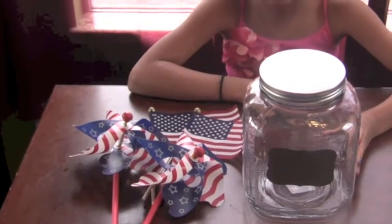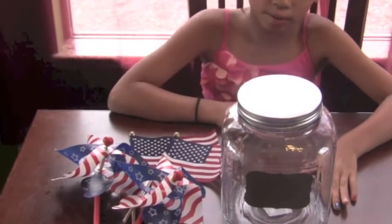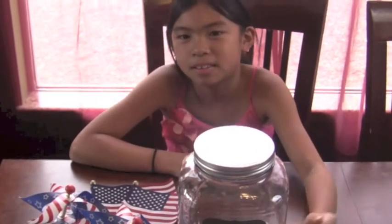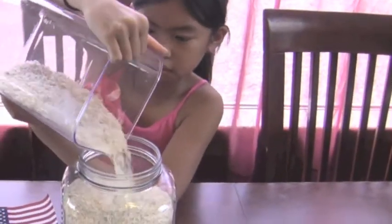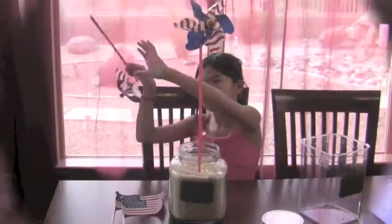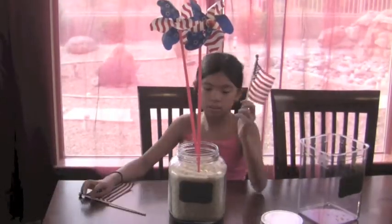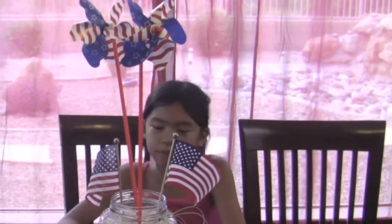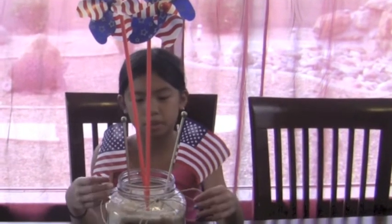Then we'll take some twine and wrap it around again. So here it is finished — we wrote 'Happy 4th of July' and wrapped the twine around it.